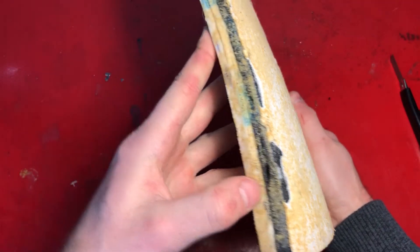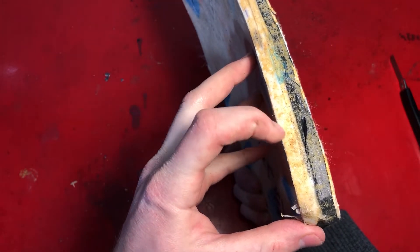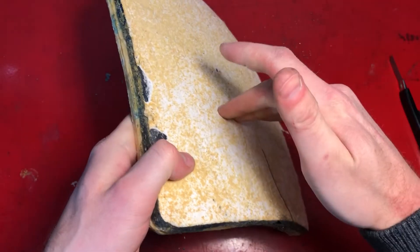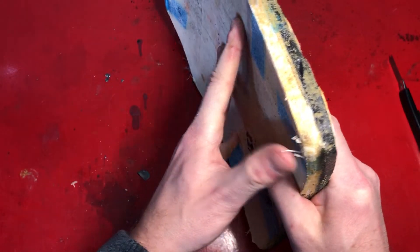You can see this is the boron carbide portion and this is the ultra high molecular weight polyethylene portion. The tile portion will break the bullet and then the polyethylene catches the bolt fragments.